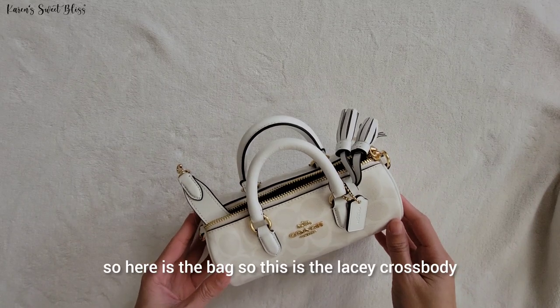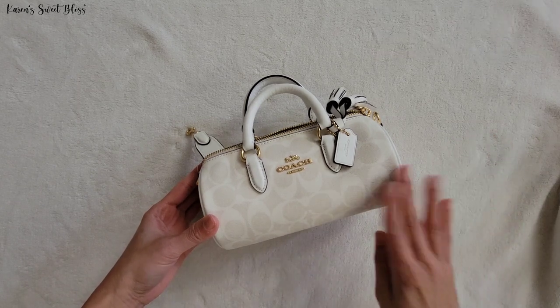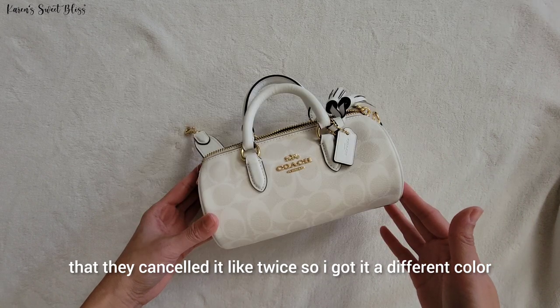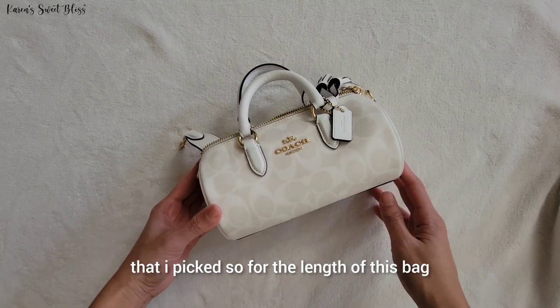So here is the bag. This is the lazy crossbody bag. I did mention in my previous video that I canceled it twice, so I got it in a different color. So far I really love this color, to be honest, compared to the first one that I picked.